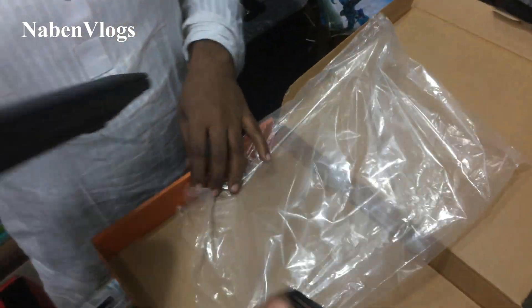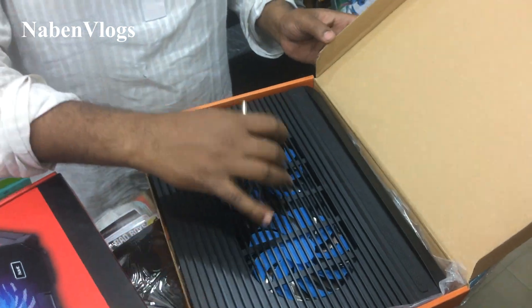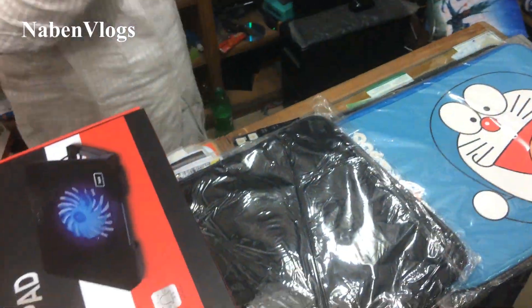You can use the cable. It can charge, then you can charge. But you can use it with the laptop. It can be used as a system. I think it's the same.